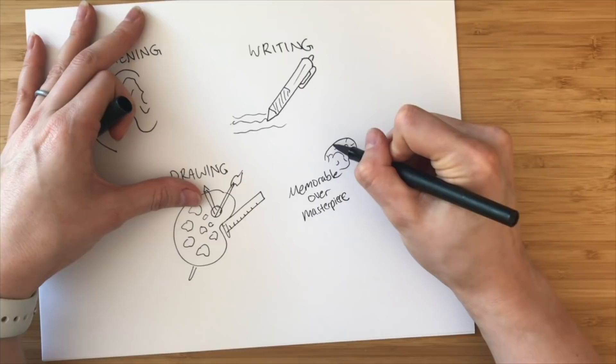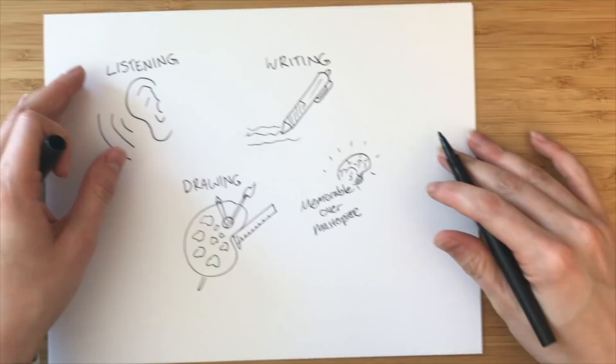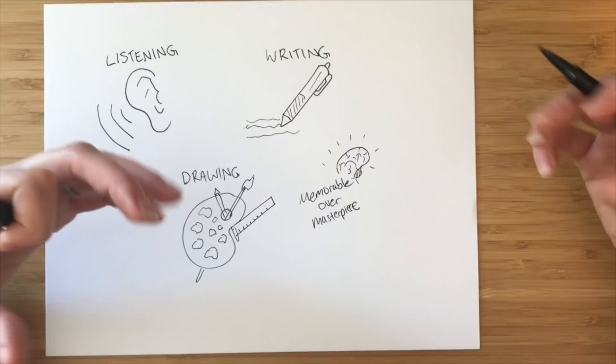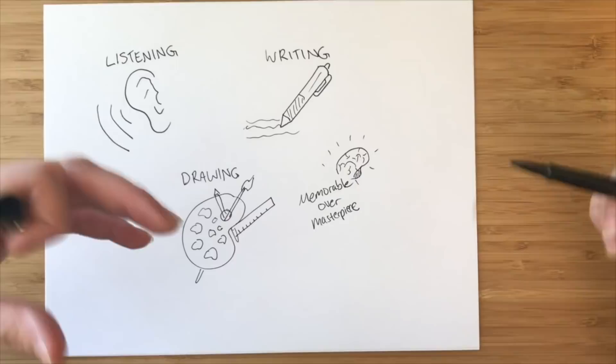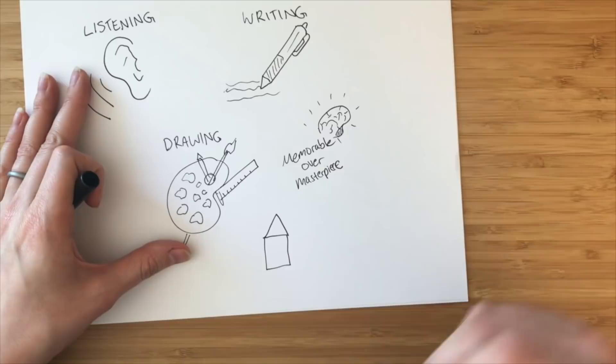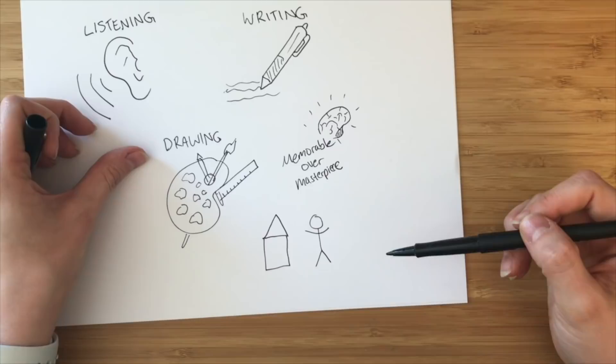All that means is you're creating art that someone can remember rather than something where someone remembers every detail. If you've ever gone to an art museum and you see a painting, you remember that you saw a painting of a girl in a field on a cloudy day, but you don't remember every single brushstroke. That's kind of the idea with sketchnotes — you don't need to remember all the details of the drawing, just the subject matter. So if you want to draw a house, a box and a triangle is perfect. This is your baseline — the bar is very low. If you want to draw a person, draw a stick figure. We're going for recognizable images rather than something beautiful.